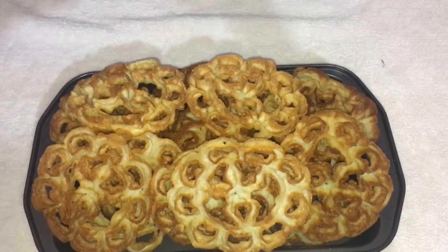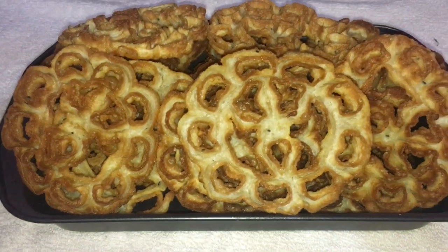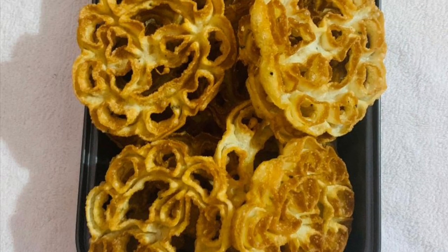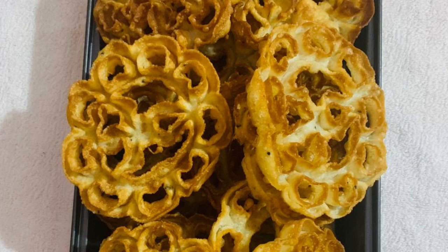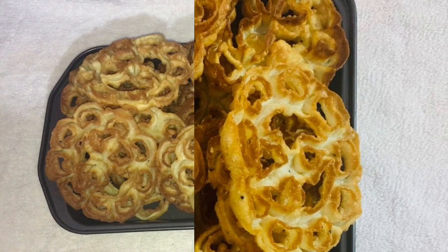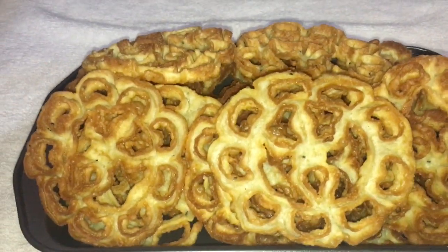Hello friends, Assalamualaikum. I am going to show you a recipe — a tasty and crisp recipe. Let's go to our recipe. Please like the video and subscribe to the channel.